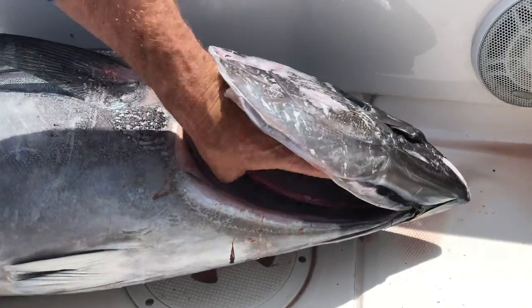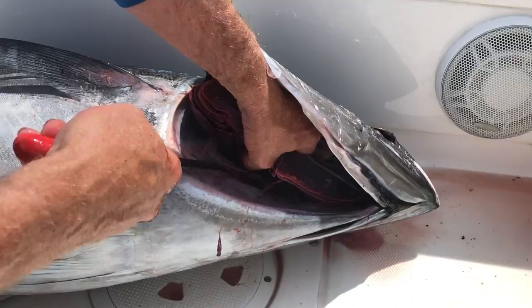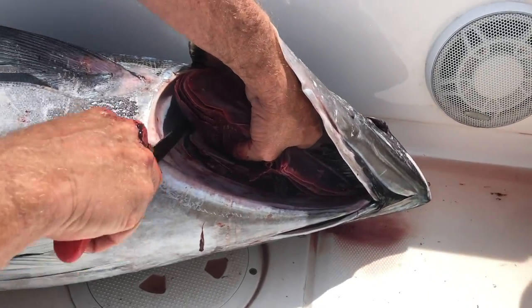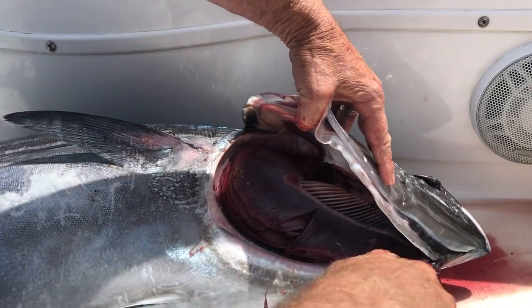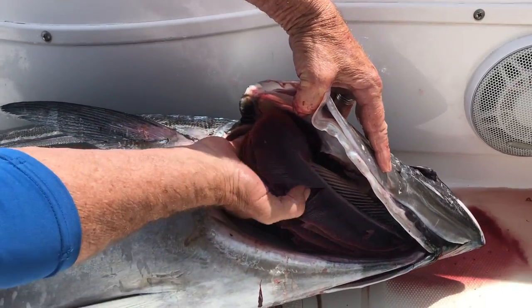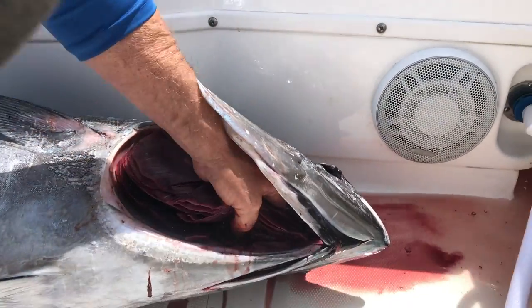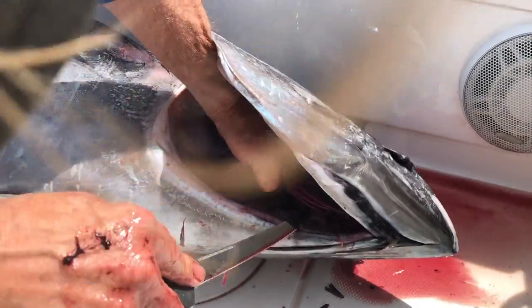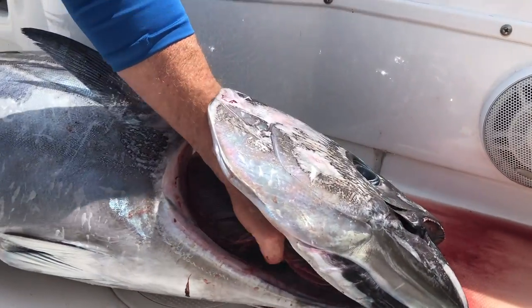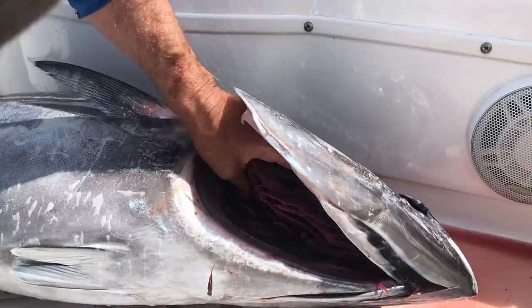This is the same thing on both sides. Then you just get your hand in there and go around and separate the gill raker from all this meat right here. Get in there, cut all this back so nothing here is connected, all the way up to the front. You've got to get it all the way up here so that when you go to pull it, that's all free. So this side's done right here.